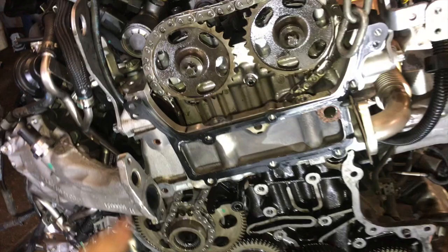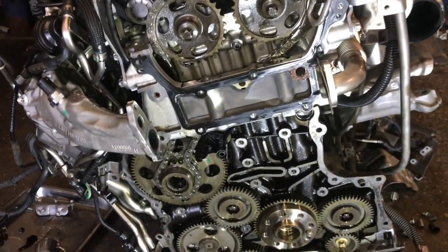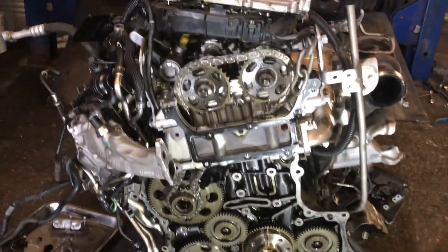Now at this stage I'm going to change both the guides, put the new chain on, get the timing right, put the tensioner in, and then hopefully be ready to put this engine back into the car.